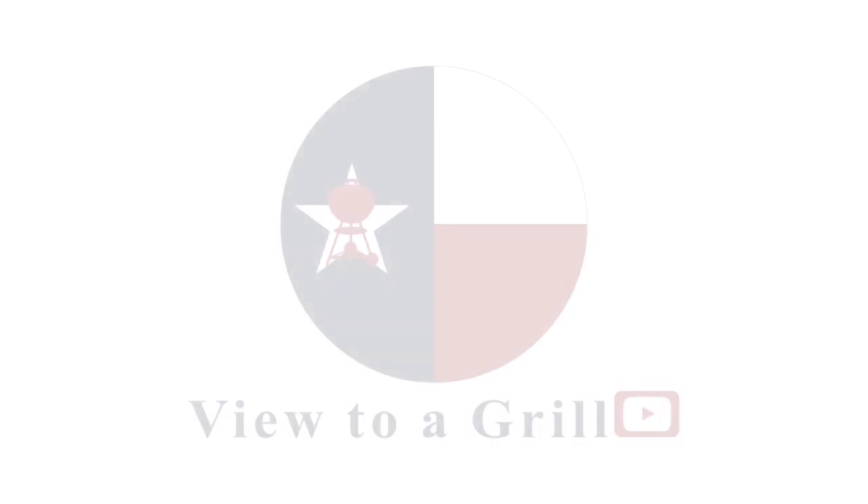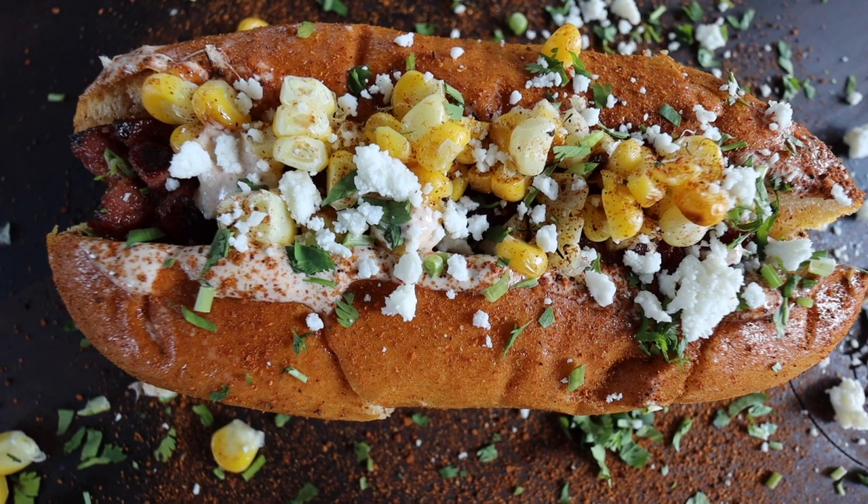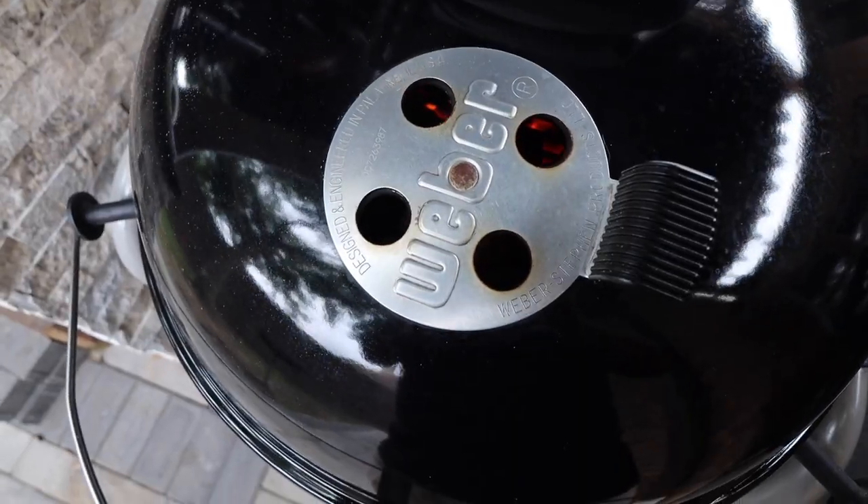Welcome back to A View to a Grill. I'm Johnny. Today we're making these fantastic elote hot dogs and we're going to do it all on the Weber kettle.